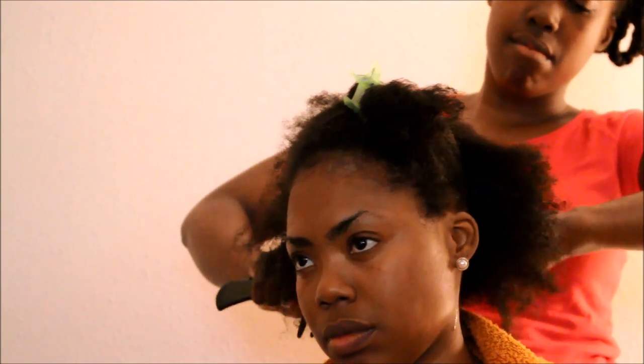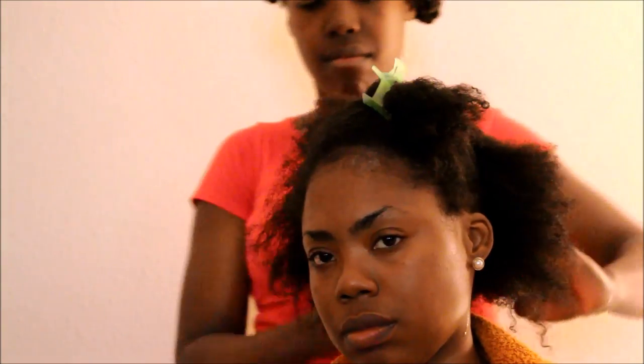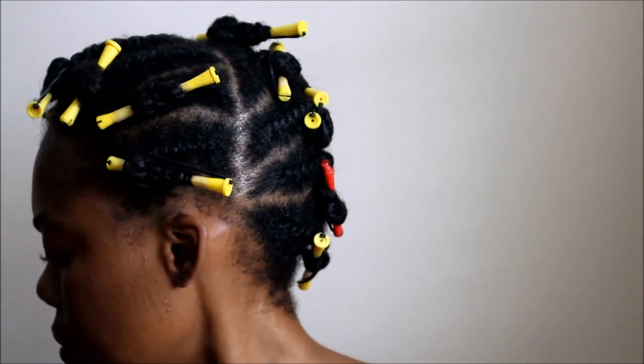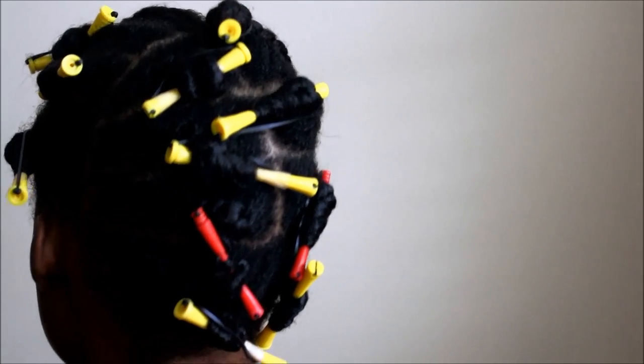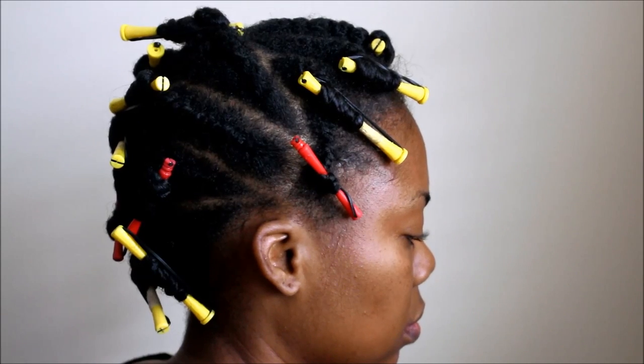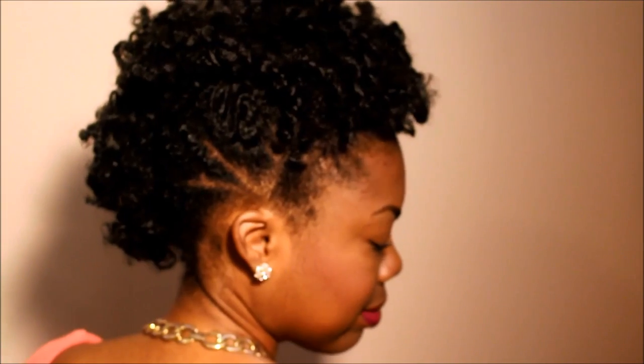She's going to continue by styling without heat. Her method is totally different from mine — she flat twisted and wrapped the rollers around the ends of the twist. I said, wait a minute, but she assured me it would come out in a cute mohawk. And it did. I love this hairstyle.